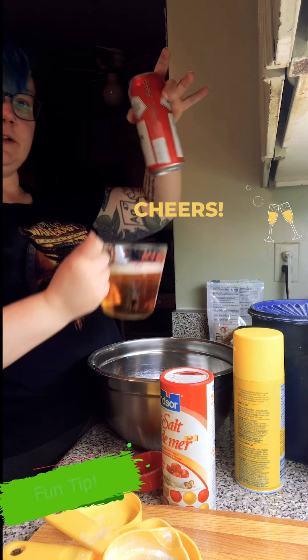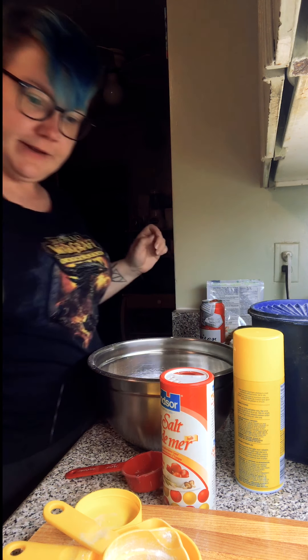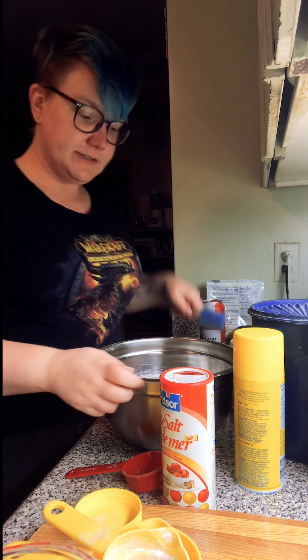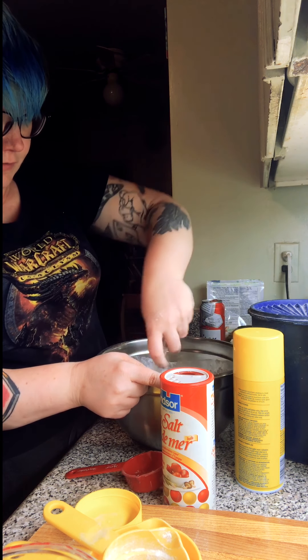We've got a little extra beer left — you can drink that while you're waiting for your bread to be ready. I'm just going to pour it in and mix the whole thing up, and that's really all there is to beer bread.